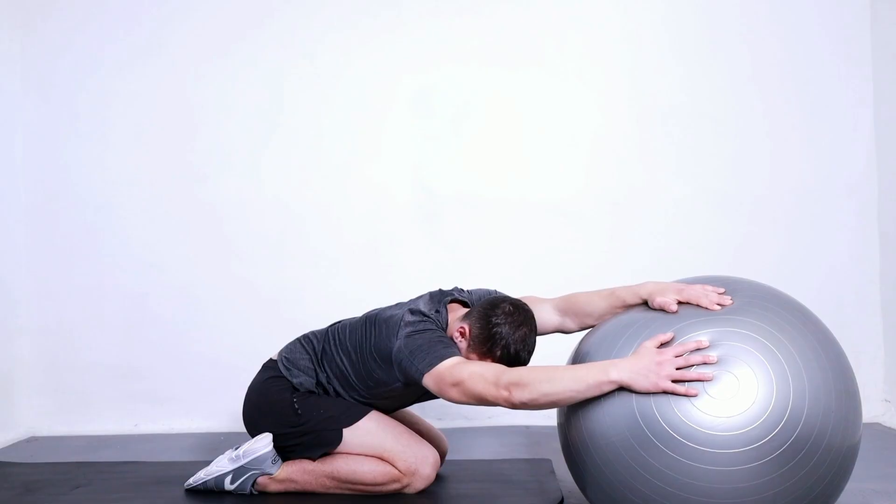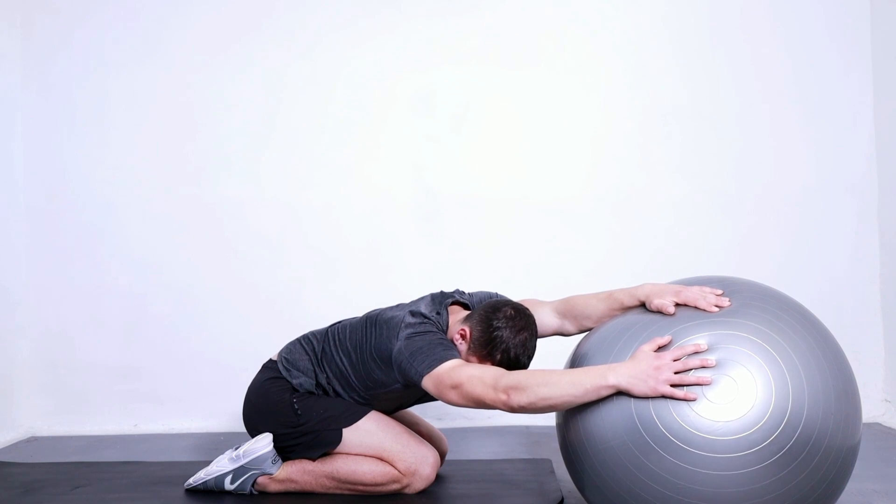What are the benefits of this exercise? It improves flexibility and movement of the spine, helps to decrease lower back pain and stiffness, and maintains mobility of the spine.